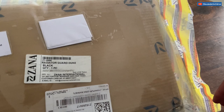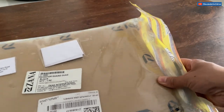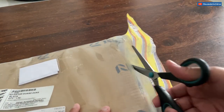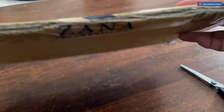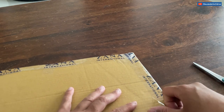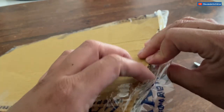Here's presenting the Zana radiator guard for the Duke 200 in black. I just got the delivery yesterday, so let's open it up. It's pretty lightweight — I thought a radiator guard would be heavy, but it almost feels like thermocol or cardboard. The workmanship looks really good; it's supposed to be an aluminium radiator guard that is machine-made rather than cast.